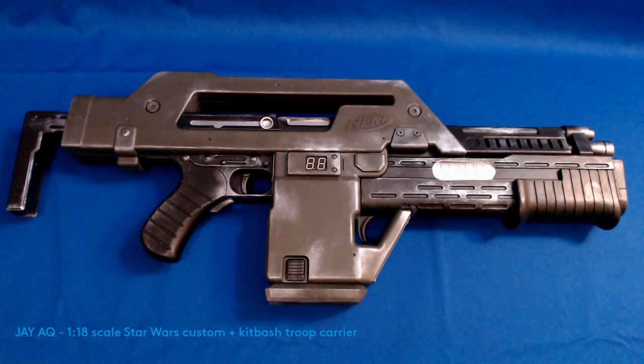I don't know much about Nerf, I'm not really into it, but I was able to customize these and make them look more screen accurate.